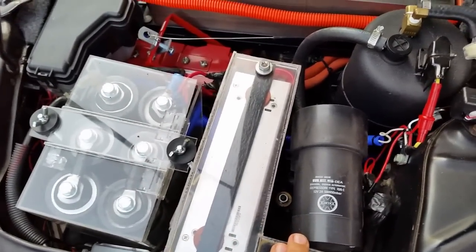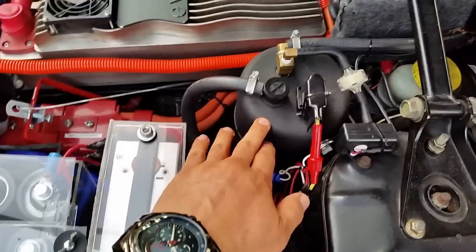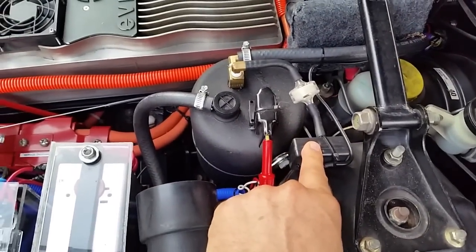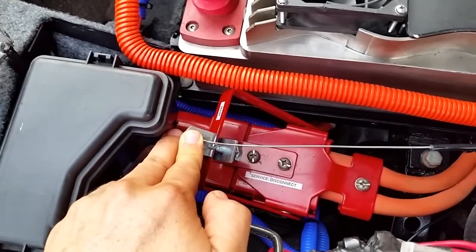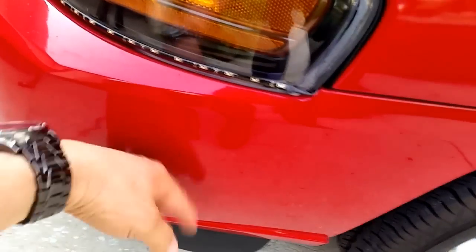In order to have power brakes I installed an electric vacuum pump and an additional vacuum reservoir. This is my vacuum sensor, which will alert me if I lose vacuum. I also have an emergency disconnect that I can pull from inside the car in case of emergencies. The system fuse is here, the shunt for the amp meter is here, and this is my inertia switch — in case of an accident it will disconnect the system.